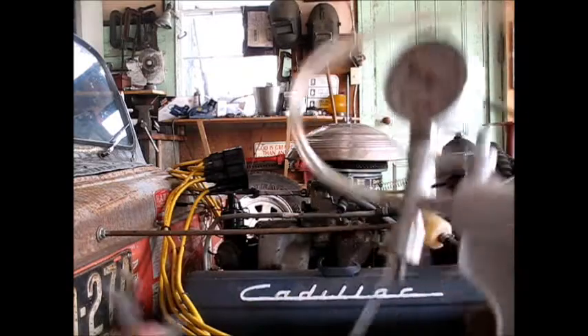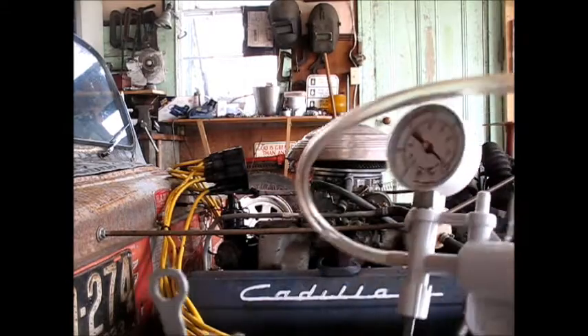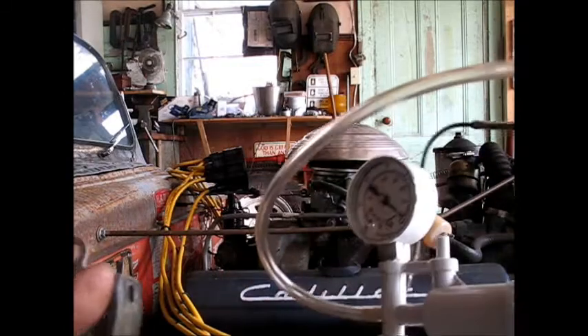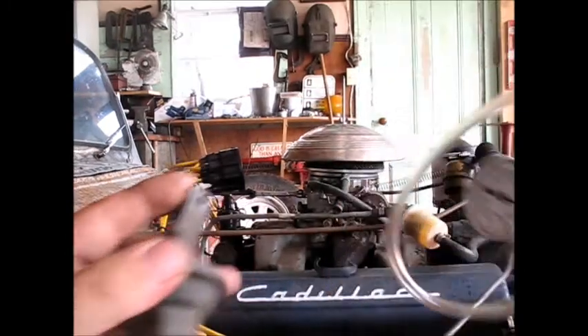My next step would be to attach this vacuum line to my carburetor, put the distributor cap back on here, crank it, and make sure I got enough vacuum from the carburetor to work this. Then once I do, I'll put this on the distributor and take that old one off of there, and then we'll take it for a ride and see how that works.